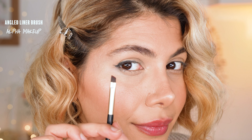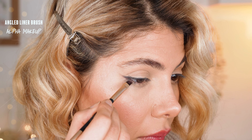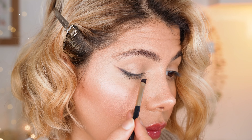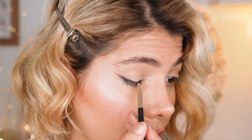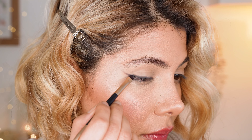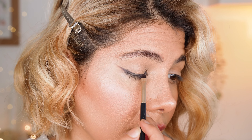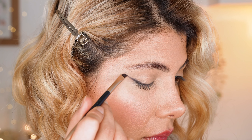Next, I use an angled eyeliner brush without product on and just smudge the unsharp wing outwards towards my temples. This is how the uneven wing turns sharp and at the same time faded. I also even out the cool on the lid with the brush by going back and forth. It is so much easier than using an eyeliner product, plus the lines look so harmonious and enhance the eye shape without creating hard edges like a regular wing. And that's it basically for the smudged winged eyeliner application.